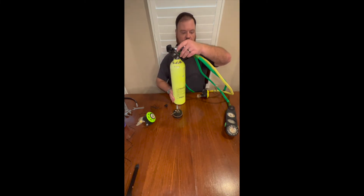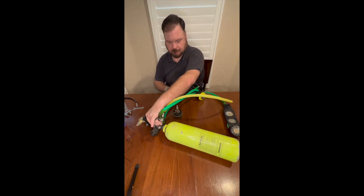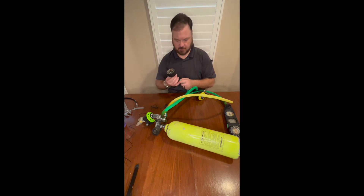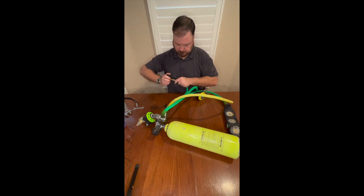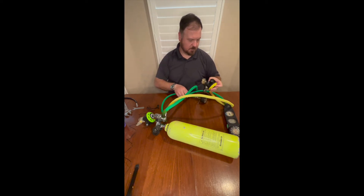2200 psi — that works. My intermediate pressure checker reads about 150, right where I like that.